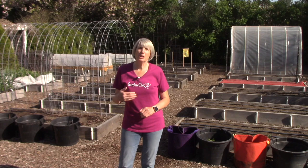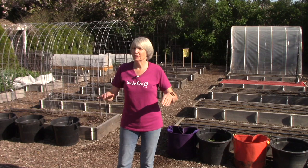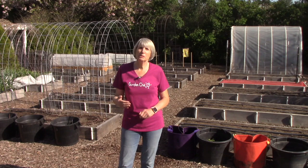Today I'm going to give you the layout of the garden, show you what's been planted so far, and give you a little introduction to myself — especially if you're new to my videos or my YouTube channel.